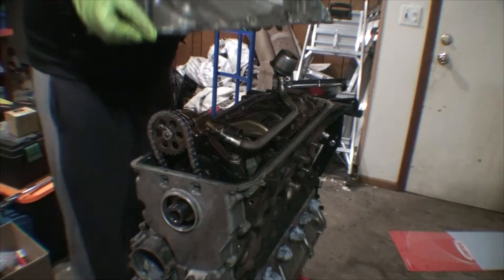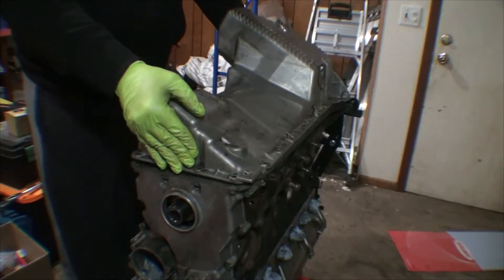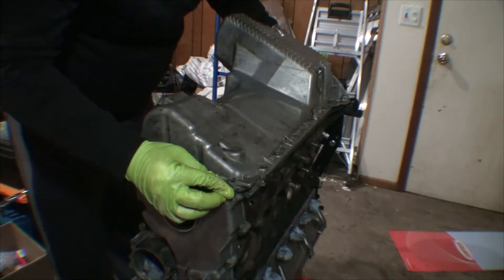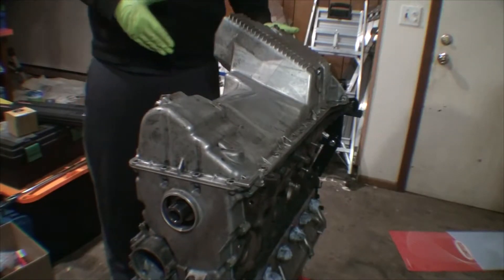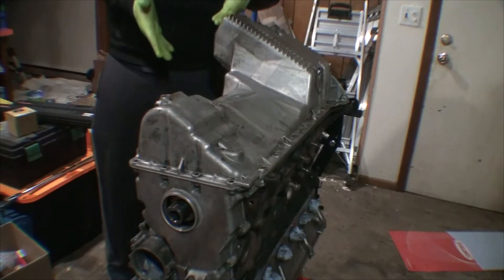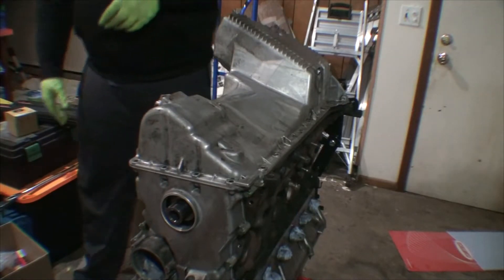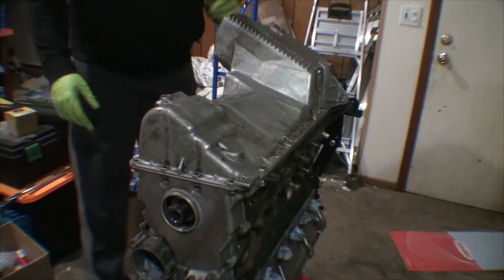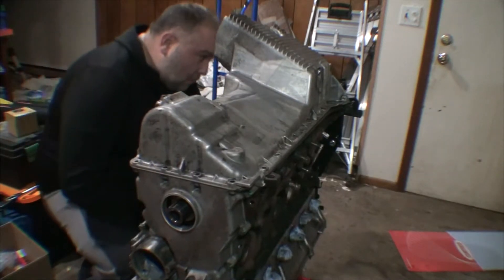With the oil pan, you want to make sure it's completely flush and even with the engine block at the rear — there is some adjustability. Part of the transmission bolts not only to the engine but also to the oil pan, so if they're not even with one another, you'll put a lot of pressure on the aluminum and probably crack the oil pan. It takes extra time to line this up properly, but it's worth it.